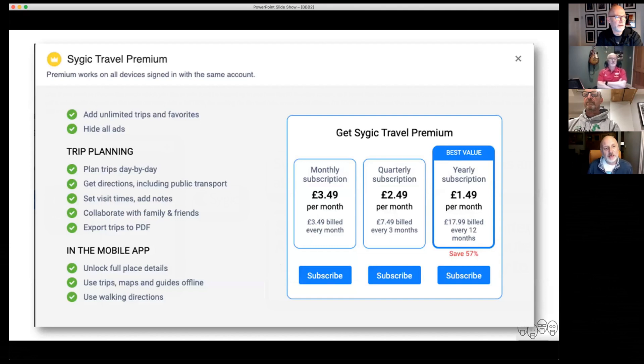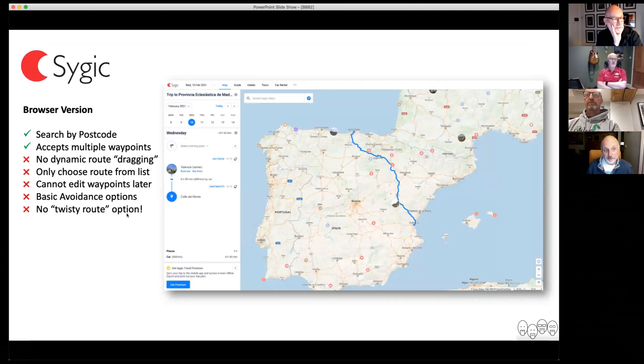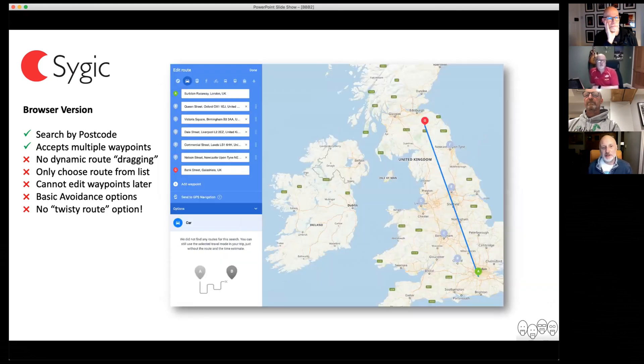Sure enough, when you create your account, if you want to pay 17 or 18 quid a year, this is the functionality you have on their website. I put in a route — you can select by postcode, you can put in multiple waypoints. But unlike Google Maps, where you might want to drag that route somewhere else, you can't. It's effectively like any car sat nav — it will give you a choice of routes and you just pick one. So not really ideal. You can't edit the waypoints. And if you put in lots of waypoints, I thought I'd put in a load and see what happens — it tells you there's no routes available for that and gives you a straight line.